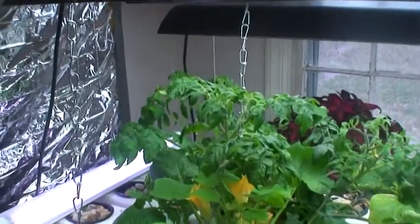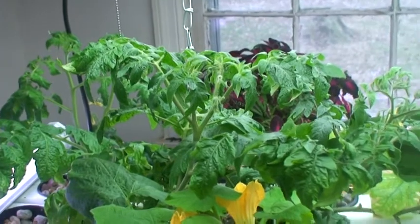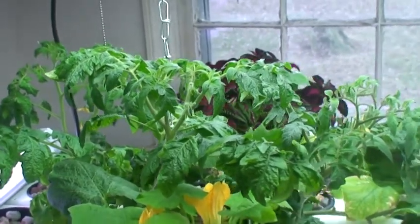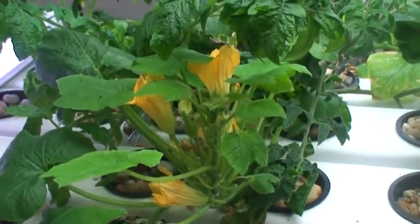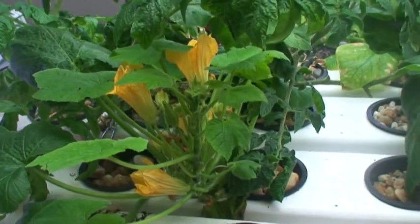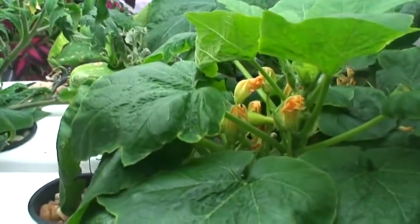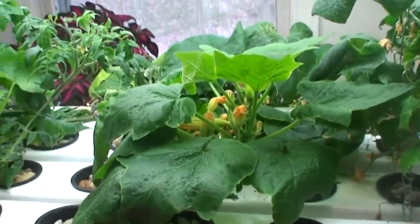What you're looking at right now, right in front of you, are tomato plants. Now if you go down here where you see the blooms, that is squash. If I pan over a little bit, that's also squash there, right in front of you where you see the blooms.